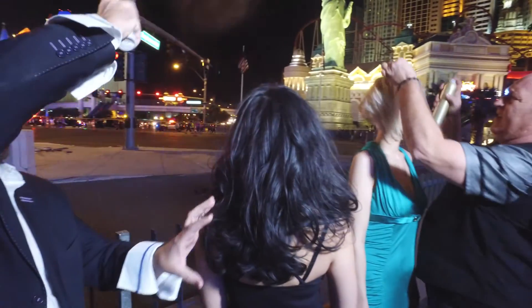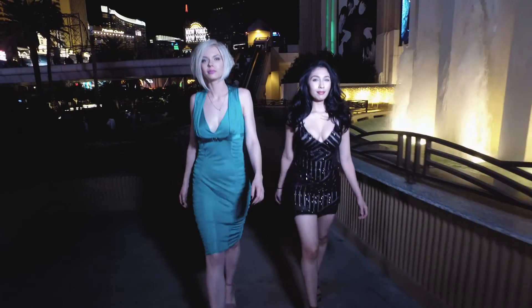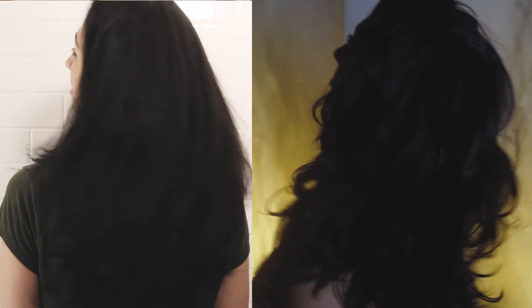With my girl, putting the texture cream and the mousse in there, she doesn't have to worry about her hair being flat tonight. Those girls made the Las Vegas strip look like a catwalk. I'm amazed at the transformation — the before and afters, they're beautiful. With the right haircut, hair products, and hairdresser, you can do anything. Don't forget to check out All Nutrient Professionals' website and subscribe to us on YouTube. We'll see you next time.